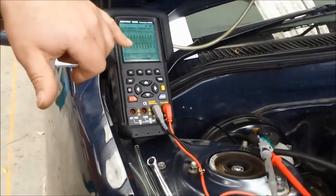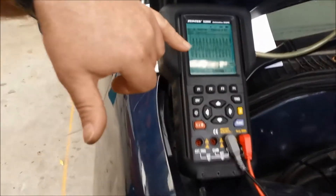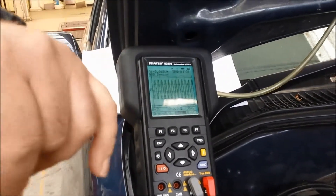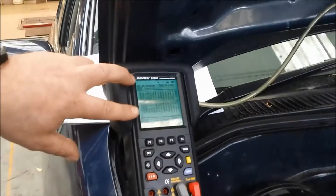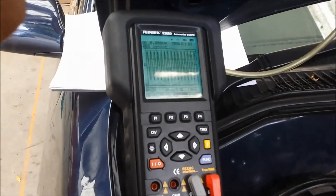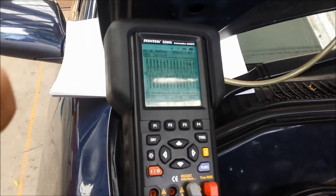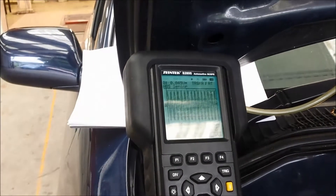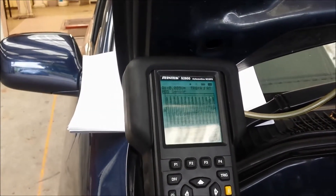As you can see here, we've got an AC output, and the height of each of the peaks and troughs dictates the output voltage. If we give it a bit of a rev, we'll see the increase in output voltage and the frequency of the signal both increase. The ECU interprets that as an increase in wheel speed, and it's able to determine the actual wheel speed from that signal.